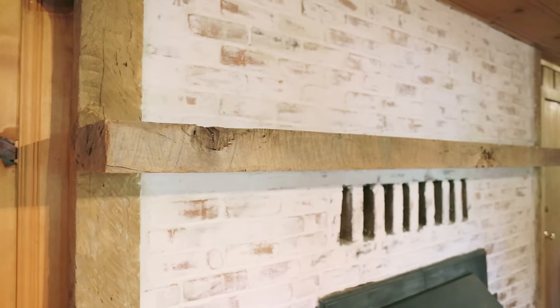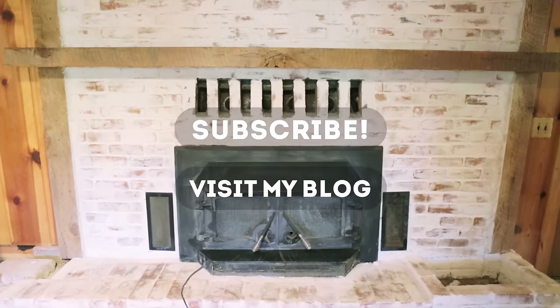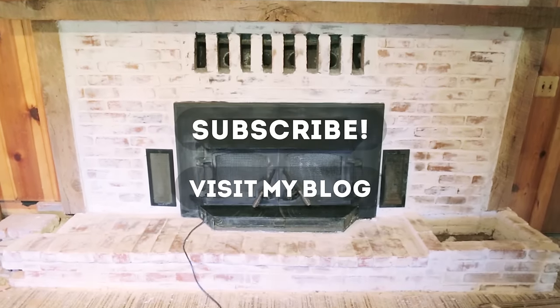If you enjoyed this first DIY project, you can head to my blog for more details, and make sure to subscribe to my channel for another tutorial in next week's episode. Thank you!